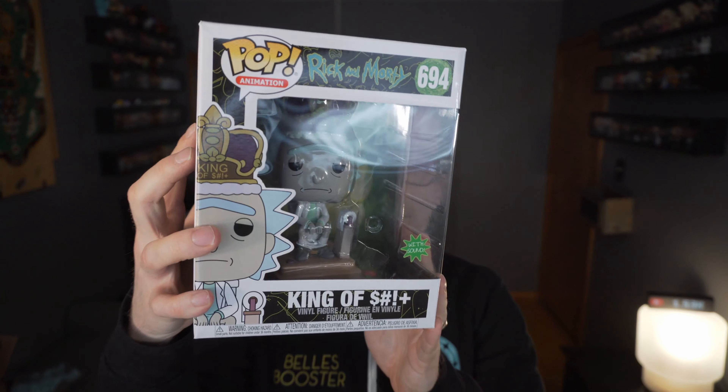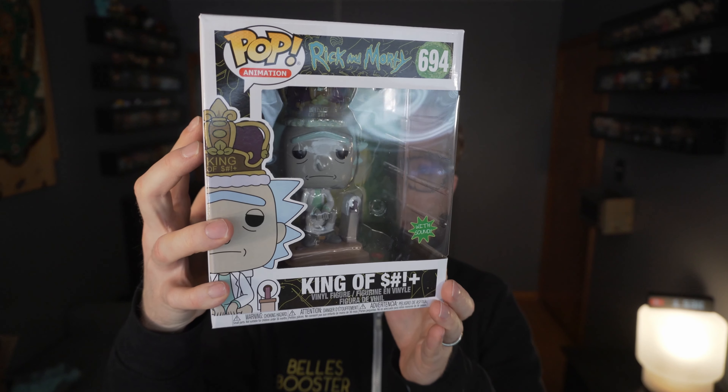So go ahead and crack it open. I'd seen this one was coming for quite a while. I thought it was a GameStop exclusive as part of a box because it had the toilet paper with it. But Hot Topic got it on their site and there's no exclusive sticker on it. It is the king of pop.